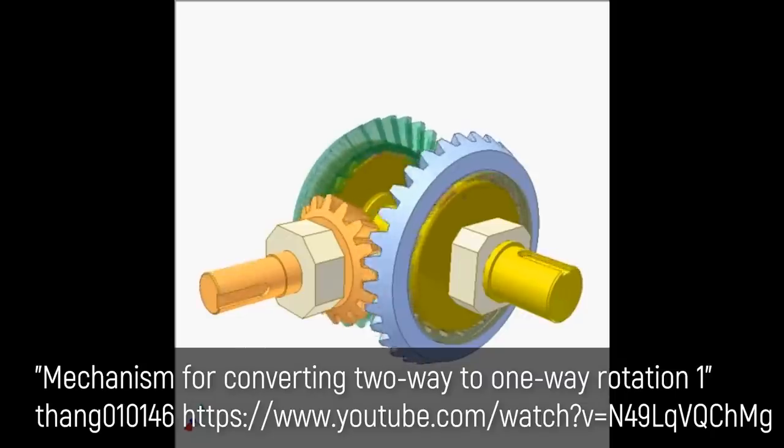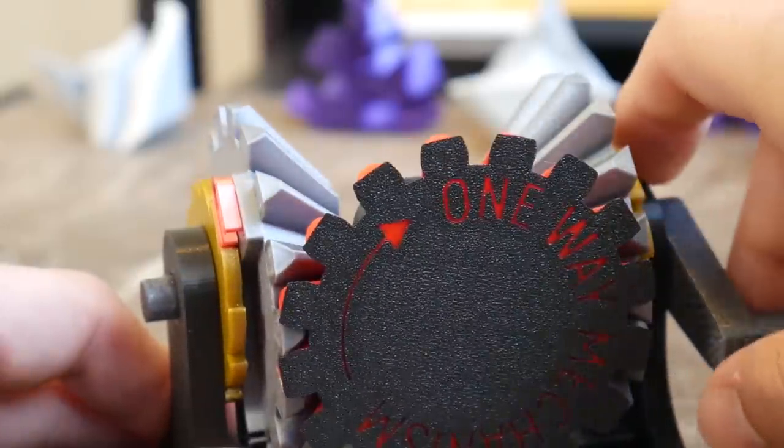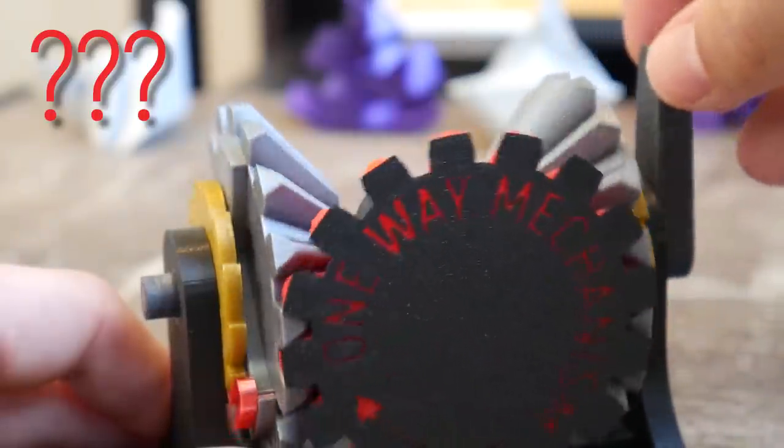I have no idea what practical use this strange design has, but clearly it was used for something at some stage if it's featured in 507 Mechanical Movements. I couldn't find any patents related to this mechanism specifically either, but I did stumble across a video of a very similar approach to creating uni-directional movement from a rotating movement in either direction. If you have any idea what this mechanism could have been actually used for, I would love to hear about it in the comments below. Maybe the input was attached to a pendulum or something and it would rock back and forth to create one-directional movement — I'm not sure. But either way, it's an incredibly fun desk toy, and it's even more fun to give it to family members and friends and watch them try to figure out what the heck is actually going on.